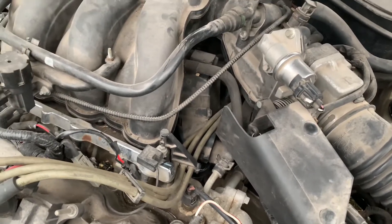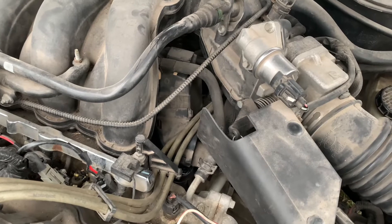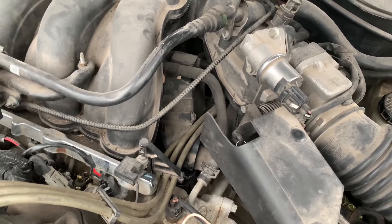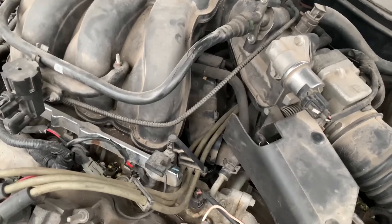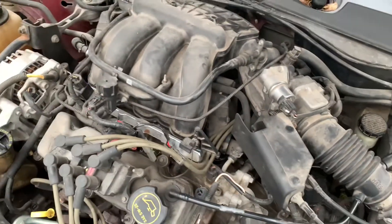We had the P0340 code for camshaft position sensor A, bank one, so I replaced it. But the code still comes up, so I'm not sure what else it could be. I just wanted to show you guys a video on how to replace that.